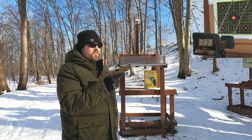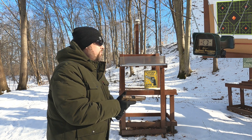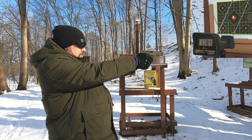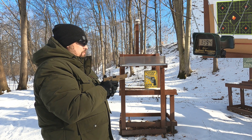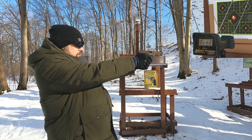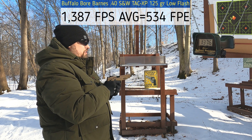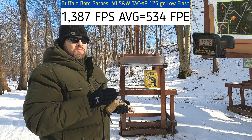First up we have our .40 Smith and Wesson - let's see how close we get to that 1420 feet per second they list. Readings came in at 1389, 1401, 1394, 1374, and 1376 - pulling a little bit to the left for some reason. Those numbers are a little bit below rated velocity. Let's see how our .357 Mag low-recoil flash compares.